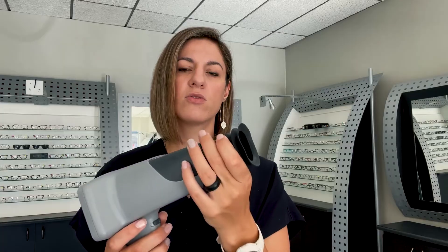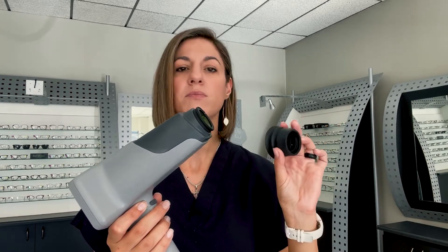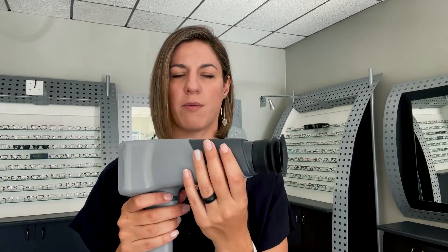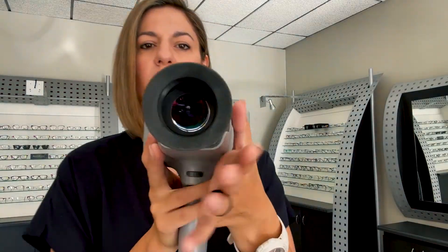Then you have the barrel of the actual fundus cam and then the tip where the patient actually looks into. This rubber tip is removable, but it is important to keep it on to get a good image — otherwise there's too much light. So you want to make sure that you always have your rubber on the front edge of the camera. The front part is where the patient looks into, and that is the view that the patient gets. The camera goes onto the oculus of the eye and you just capture the image.